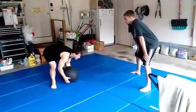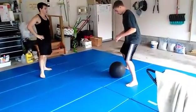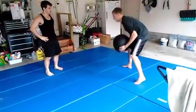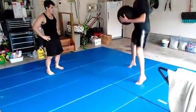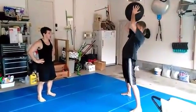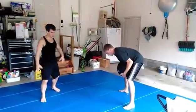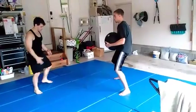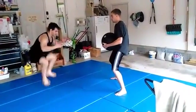We'll do that, then switch — five reps each. Remember, you bring your knees up with it when you jump. When you slam it, you're bringing your whole body down with the slam. You want to bring your knees up.